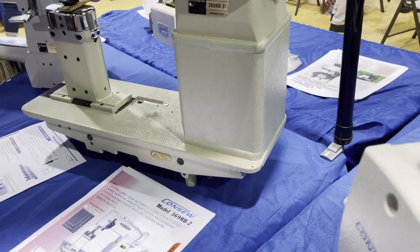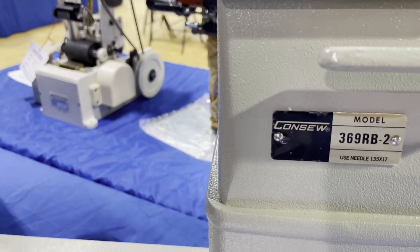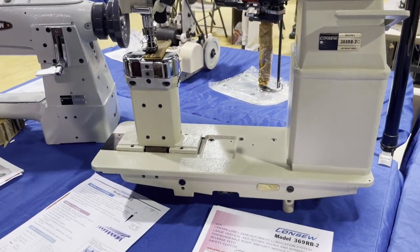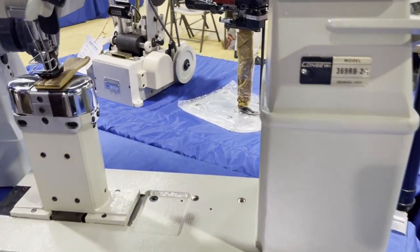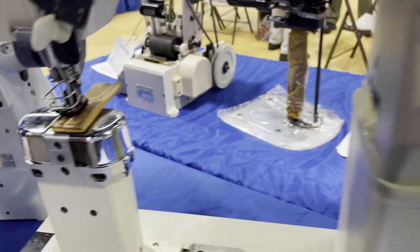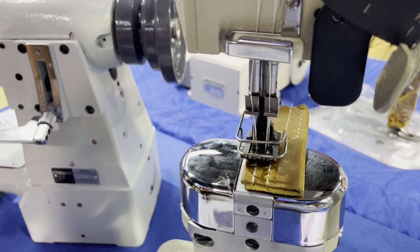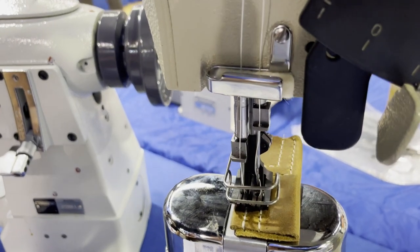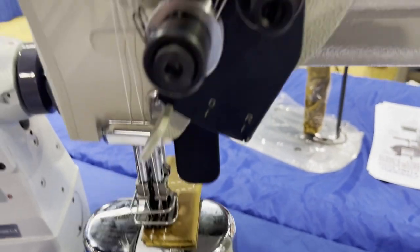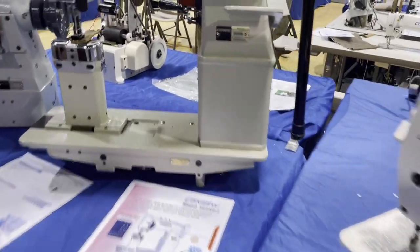Next is the 369 RB-2 — double needle post bed. We have this one on our website. By the way, with a double needle post bed you can have different gauges and stitch lengths. It has reverse, and this one is a split bar, meaning you can run just the left needle, just the right needle, or both together — you can sew two pieces and release them together. Try getting a regular machine to do that. It's a great walking foot machine — the 369 RB-2.